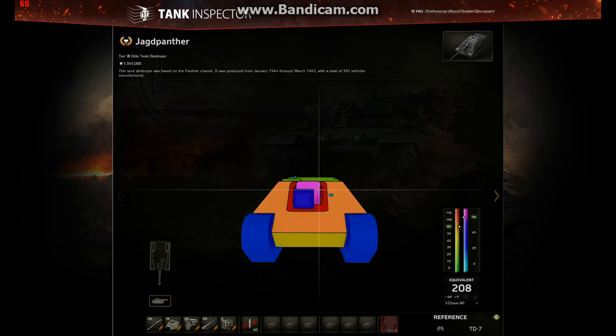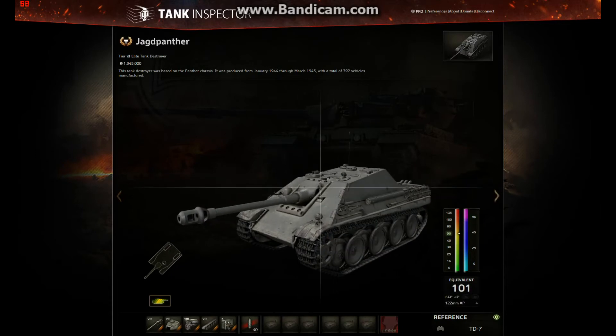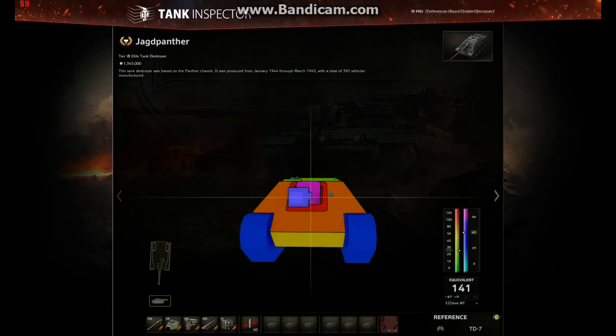Looking at the edges of the mantlet we've got 96 over 80, exactly the same as before. But as we move closer in, it drops to 96 over 30 — that never used to happen. It used to stay 96 over 80 all the way. However, the shape of the mantlet near the gun means it's going to ricochet anyway, so the 30mm behind it isn't really going to matter. Overall I think the mantlet is a buff, mainly because of the top section.